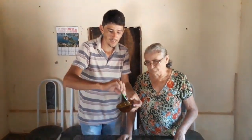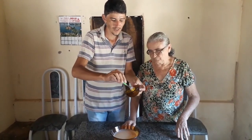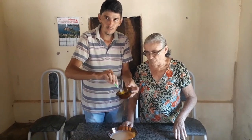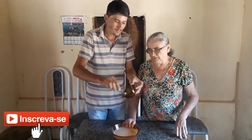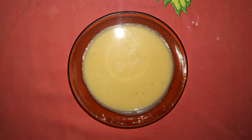Pronto, pessoal. Essa foi a nossa receita de hoje. O que nós queremos pedir para vocês: se vocês gostaram do nosso vídeo, se inscrevam no nosso canal, curta, compartilhe, né vó? É. E muito obrigada, muito obrigada. Obrigada.